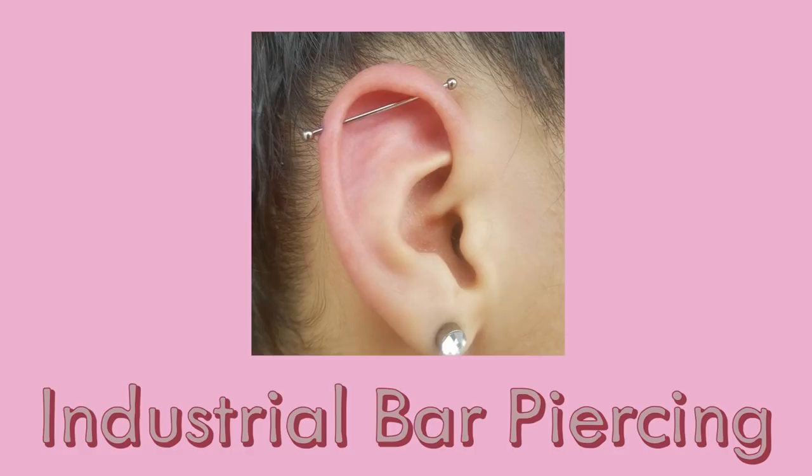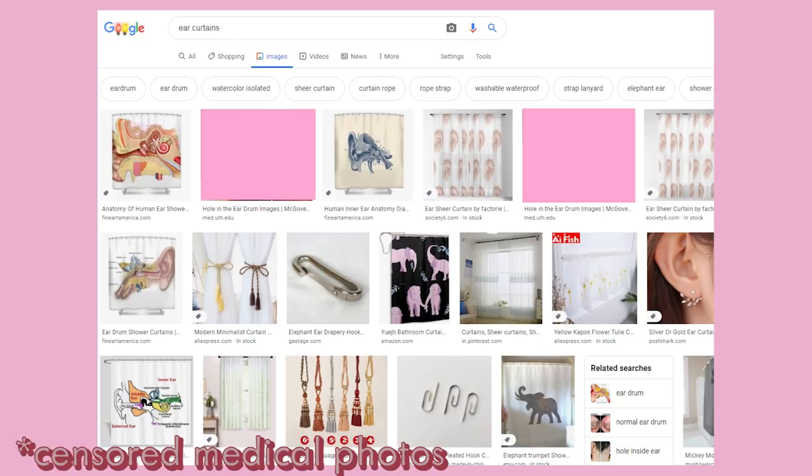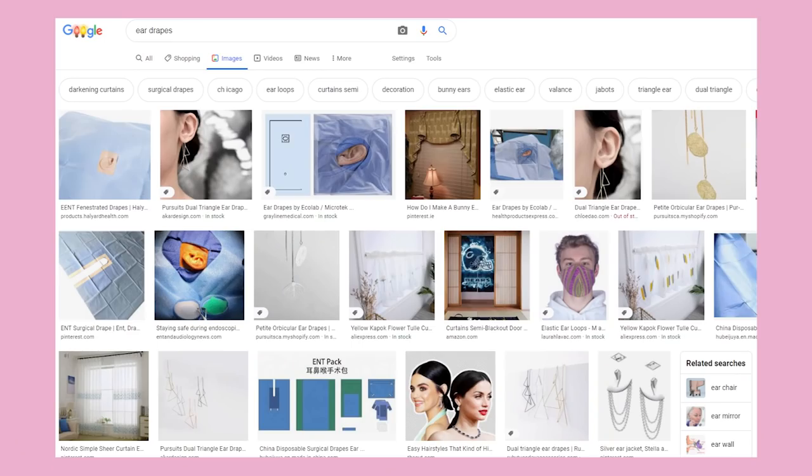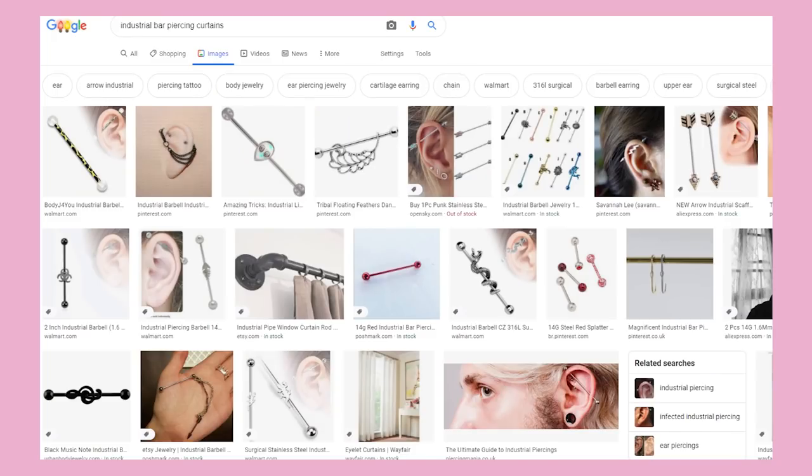A while back, I was just relaxing and not doing much of anything when a thought occurred to me: ear curtains. I've got an industrial bar piercing, and I can't help but notice it doesn't look all too dissimilar to certain types of curtain hardware. I usually assume most people are about as weird as I am, so when I searched for this concept, I was shocked to find absolutely nothing. It seems like such a simple concept, so if you've seen anyone else do this, please send me a link — I actually want to see other interpretations of this idea.